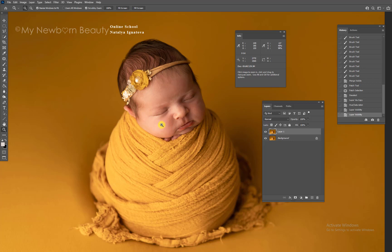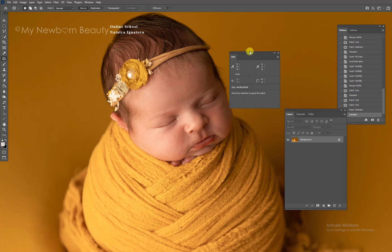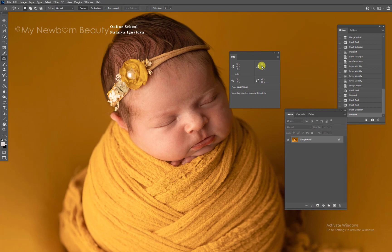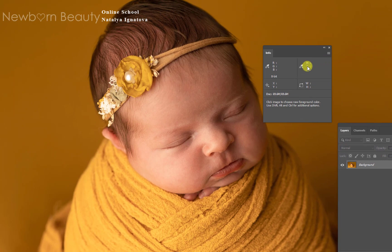It's still there and we'll continue working on it, but it's much much better. Now the fun part — we're going to learn how to edit the skin using numbers. You need to bring up the Info window: go to Window, then Info. Get the eyedropper tool and put it on the baby skin. Look at the HSB values — specifically the H value. The numbers say 18, 21, 20, 19 — basically baby skin needs to be somewhere between 20 and 25. That's what we need to work with.